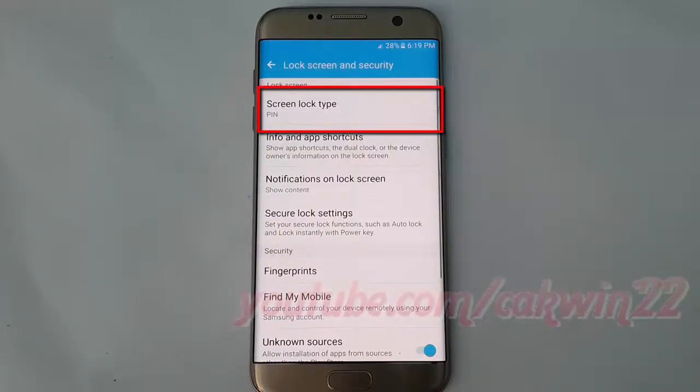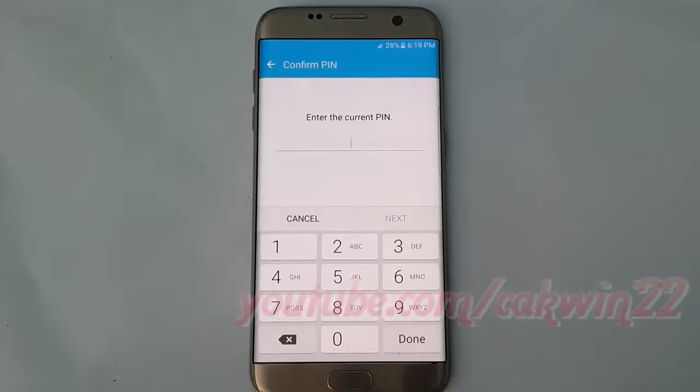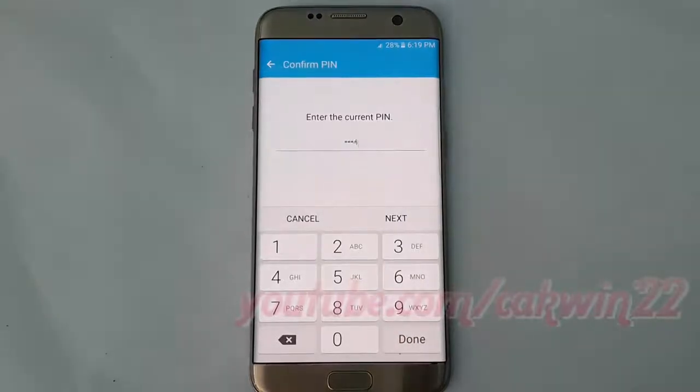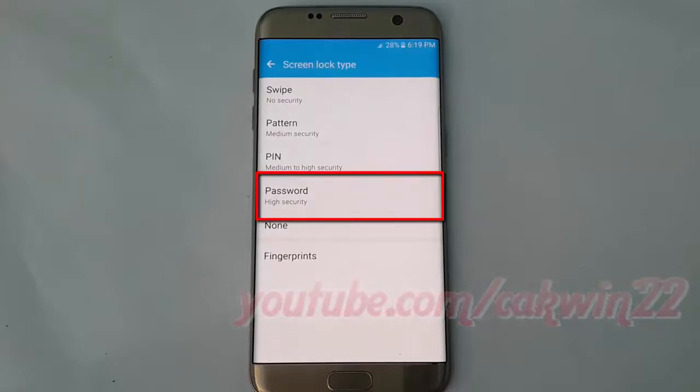Tap Screen Lock Type. If you have previously set up a different type of lock, you will be required to enter your credentials. Tap Password.